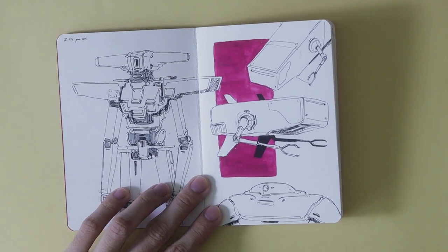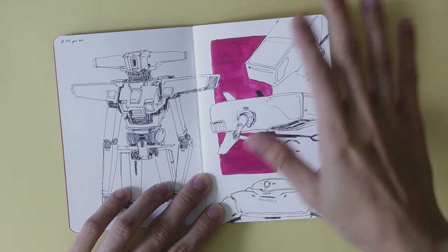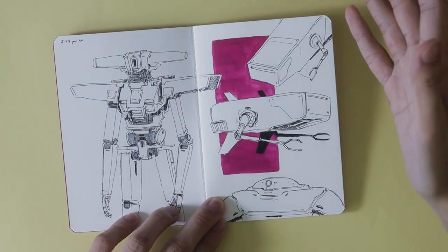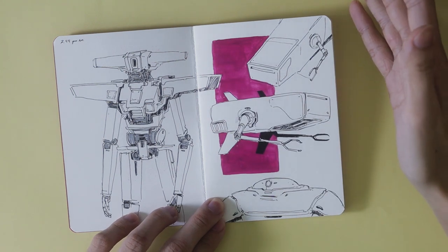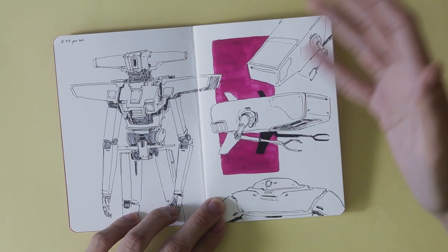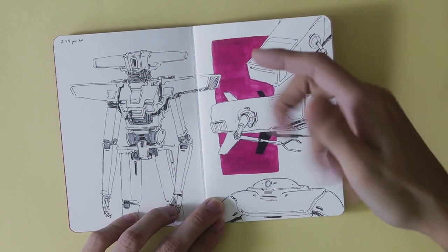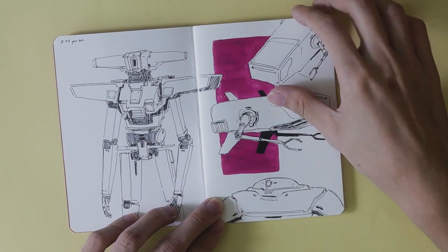Let's just get right into it. This is the first page, and as I talked about in the previous video, the first page is always really difficult for me. I have a hard time getting started, so I try to fall back to my comfort zone, which is always like mechs and sci-fi spaceships and stuff like that.